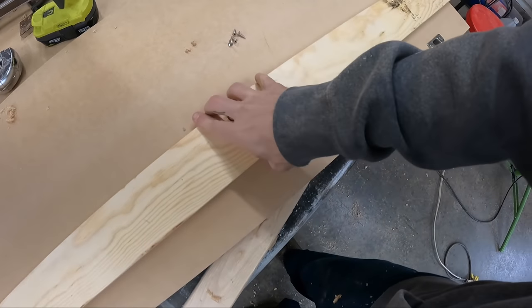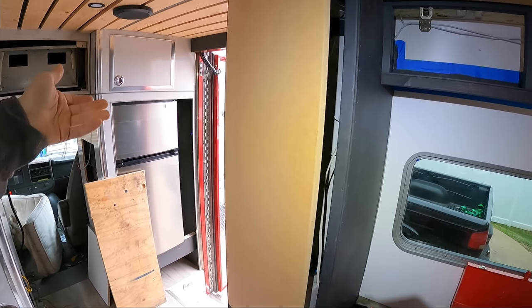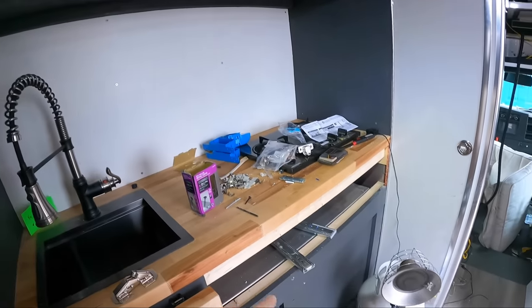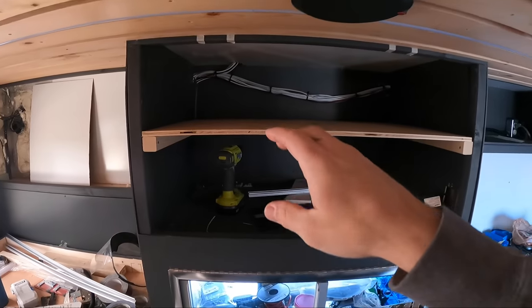Got the first set of hinges installed, let's throw it in and see if it works. Works flawlessly — even got the soft close on it, bingo bingo bongo. Now I just got to do one big one there, not sure what I'll do yet. Then one more there and build a drawer. I highly doubt I can do all of that today, but if I could that'd be amazing. Got the next one cut and it works great.